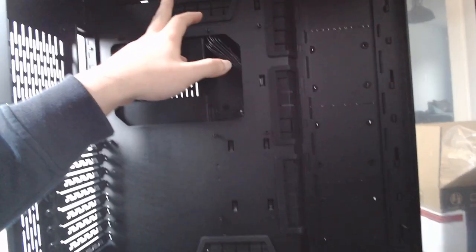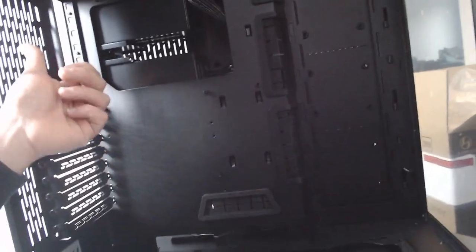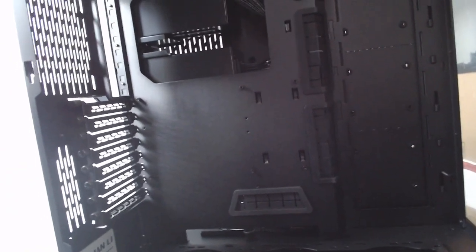As for space on the inside, you can fit up to three 120mm fans here, another three here, and another three on top, although at the bottom and top you can also fit two 140mm fans instead, so you have a bit of choice there. There is also one 120mm exhaust fan position at the back.